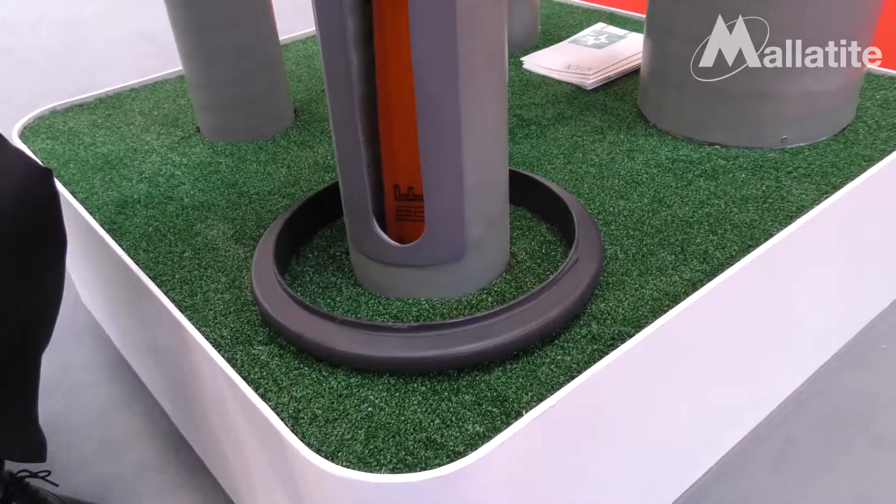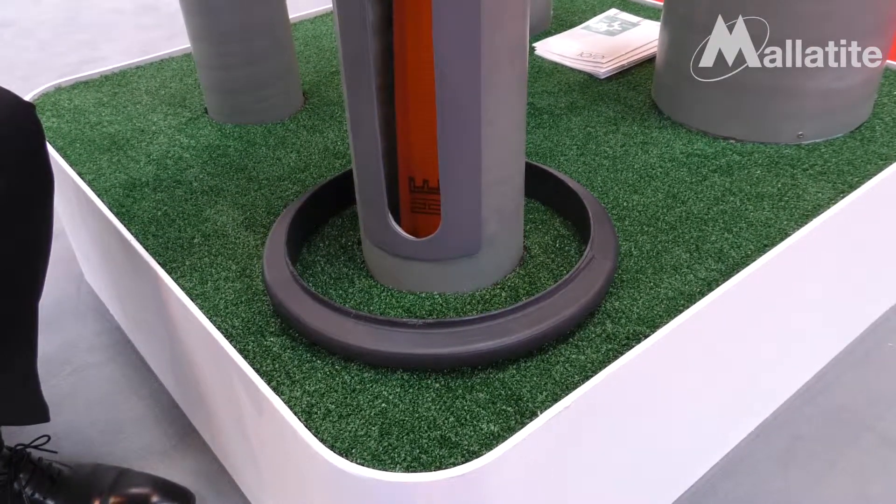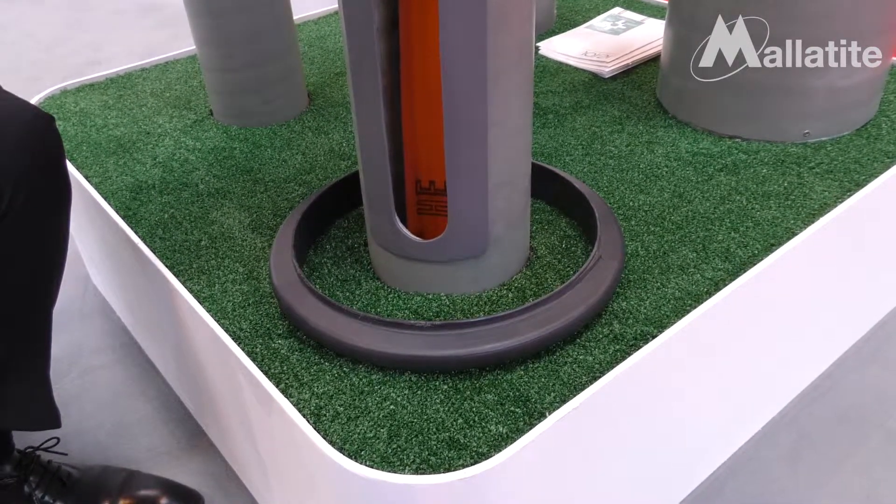For more information please visit www.mallatite.co.uk. Thank you very much.